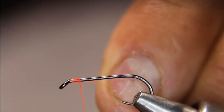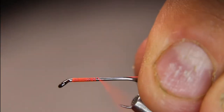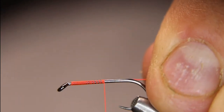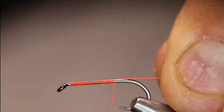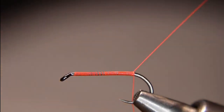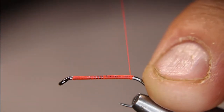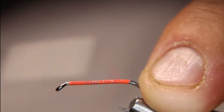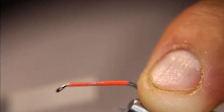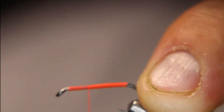Start behind your eye — leave just a little bit of room up there, a mil or two. I like getting a nice base down. It doesn't have to be perfectly touching because I'm going to come back anyway, but you do want a good base just so this doesn't slip. Now I'll do touching wraps all the way back up, just to make sure it's completely covered on the hook shank. I'm going to stop a couple of mil back from the eye.